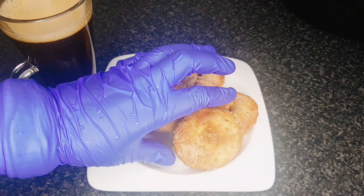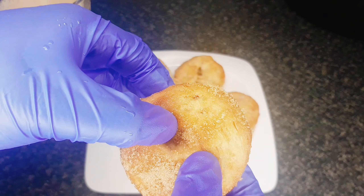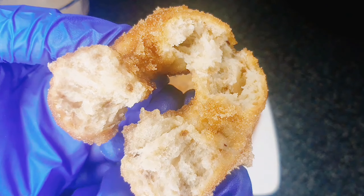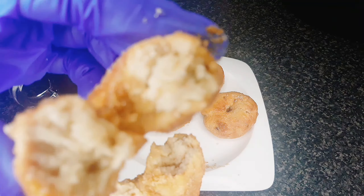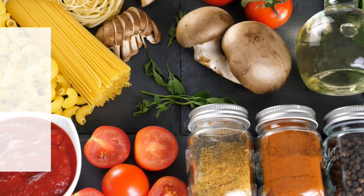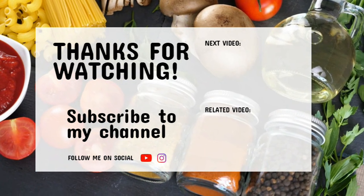And that's it. You'll love these easy and delicious air fryer doughnuts. They need just three ingredients to make — no yeast needed and they're perfectly fluffy. Thank you so much for watching. Love you all and God bless.